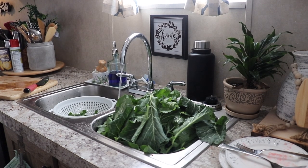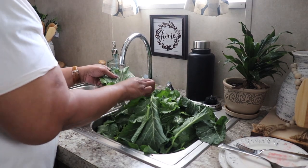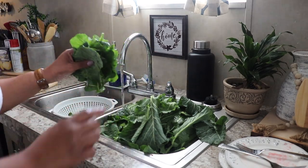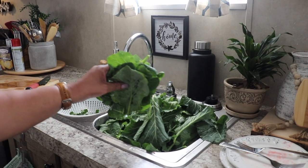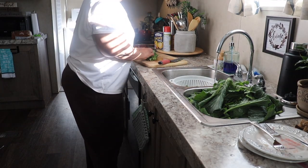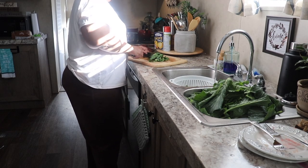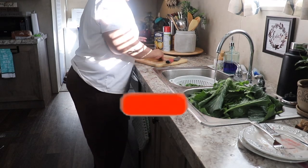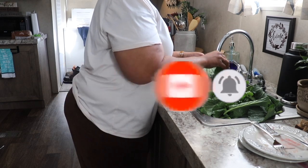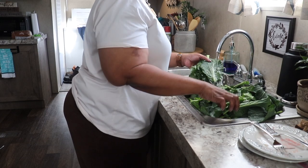Hi family, it's the Mobile Home Diva and I have another cooking video. I'm gonna cook some young tender collard greens, barbecue turkey necks, deviled eggs, and cornbread. If you want to watch my cooking video, make sure you stay tuned. If you're not subscribed to the channel, go ahead and hit the subscribe button and the notification bell so you're the first to know whenever I upload a video.